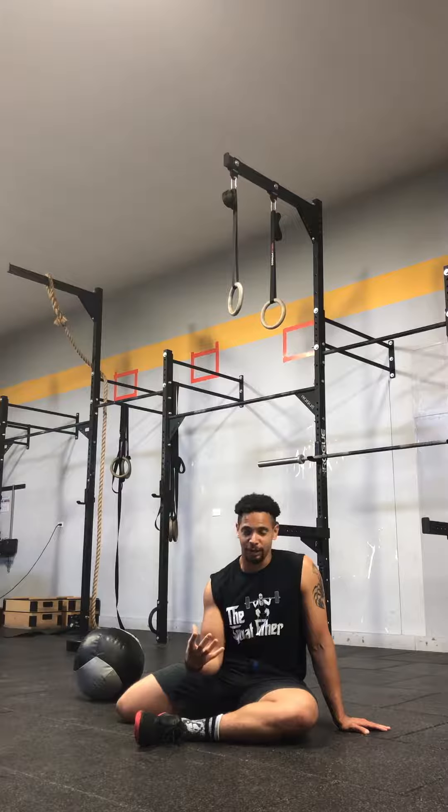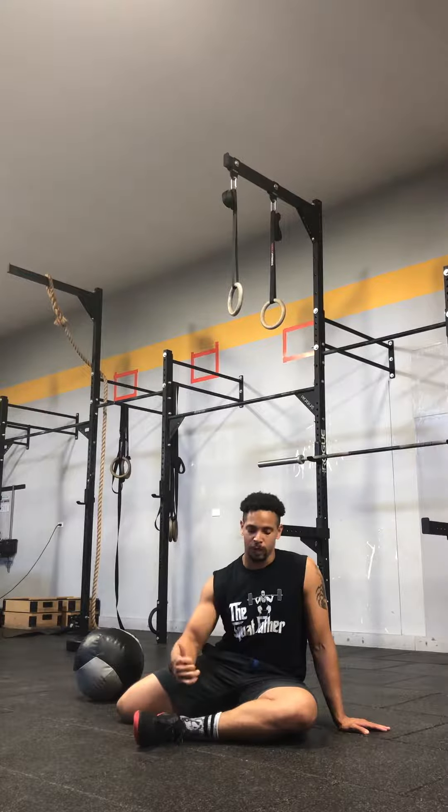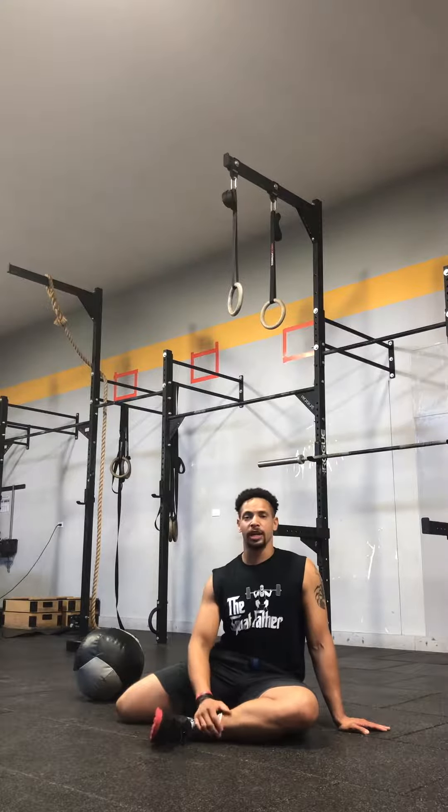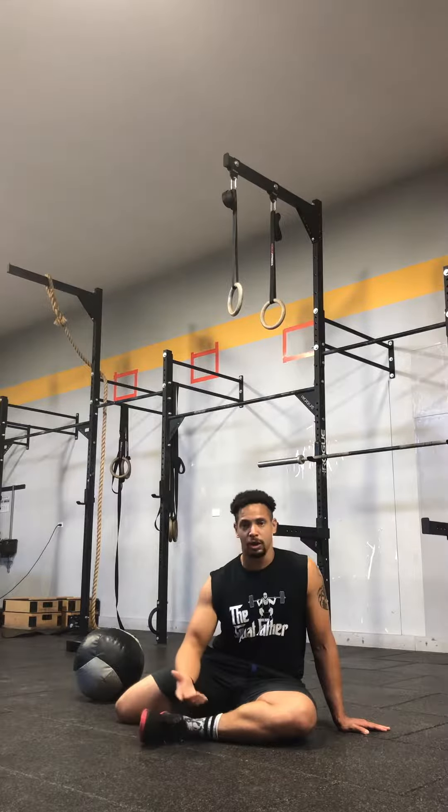The mitochondria is the powerhouse of the cell, the same way the glute is the powerhouse of the body. So if you want to get extra booty gains, especially from your squats and your deadlifts, I'm going to show you guys one of my favorite exercises to warm up for those movements.